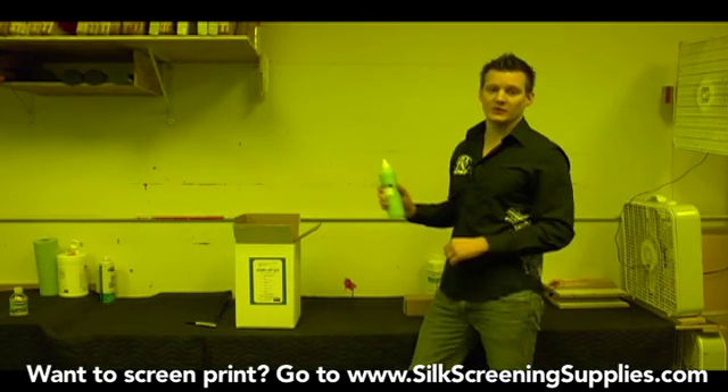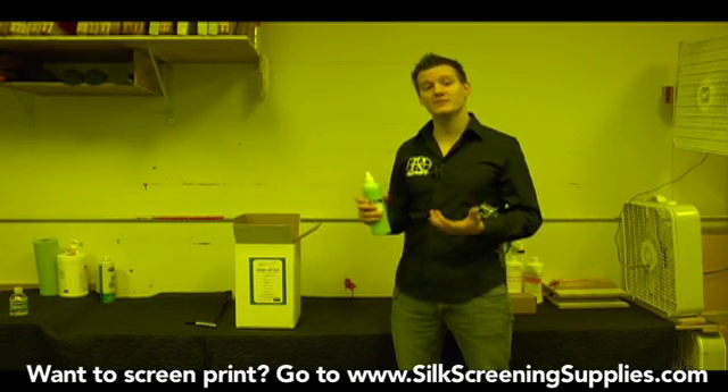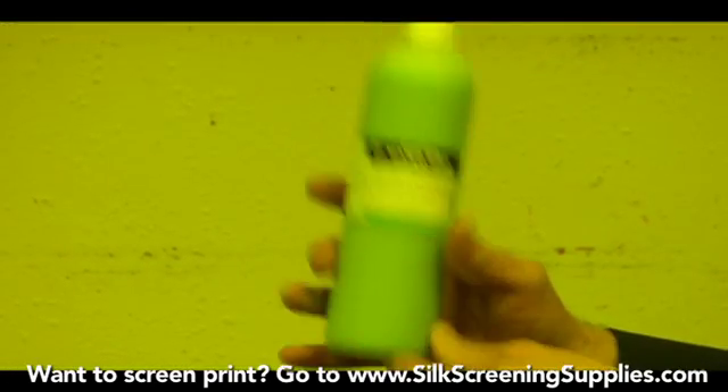This is a nice thing included in all the chemical kits — it's called Hand Pro. It's a very friendly and pleasant hand cleaner that you can use to clean ink off your hands or to clean chemicals off your hands. It's very great to have.